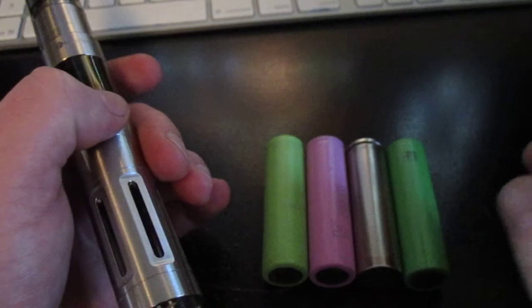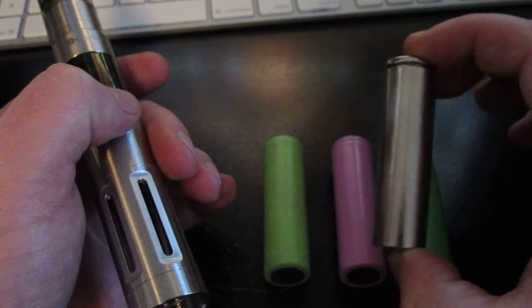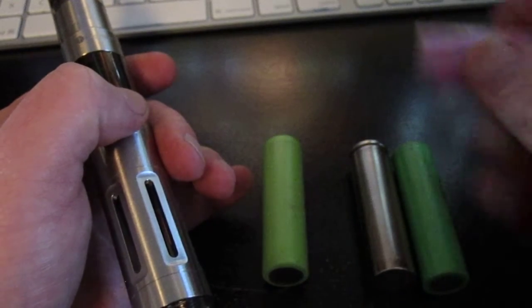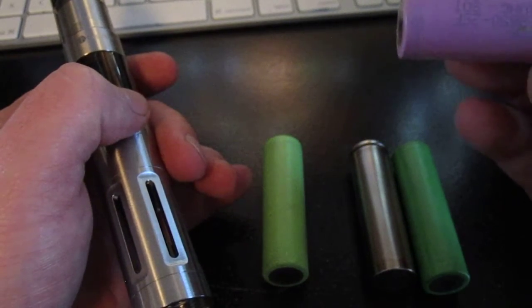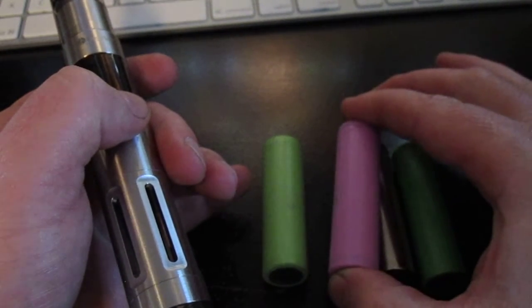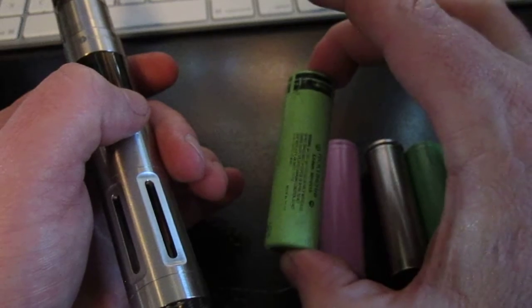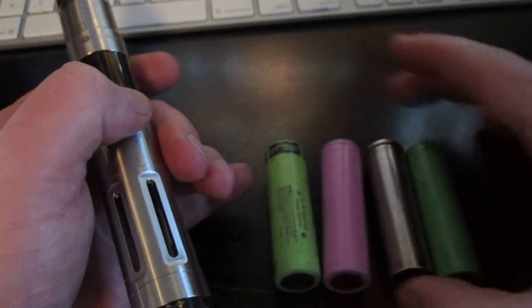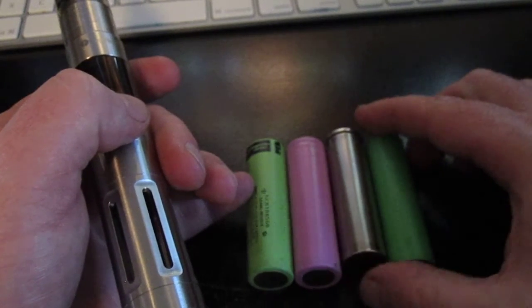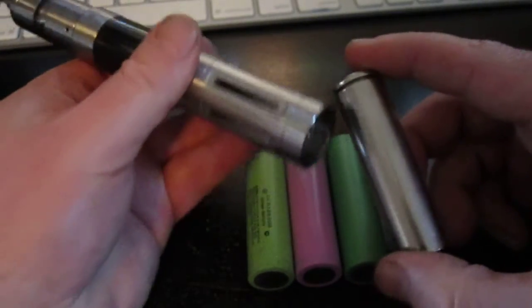The batteries I'm using today: the first one is a Trustfire, supposedly 3000mAh battery — it's a really crappy battery. This is a Samsung ICR18650 26F, which is the default battery that came with the Joyetech EVIC. This one is a Panasonic CGR 3400mAh — my old standby for a long time, and this one's a relatively new one, it's in good shape. And this is the Sony VTC4. I'm going to start with the Trustfire and show you what the battery sag looks like on these.